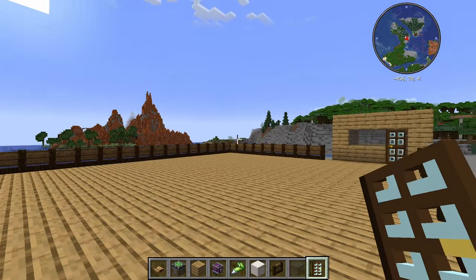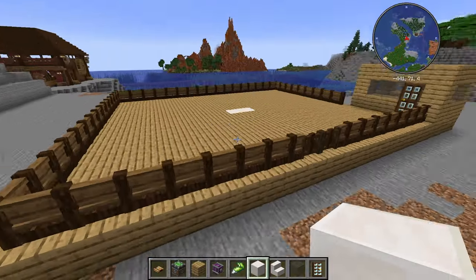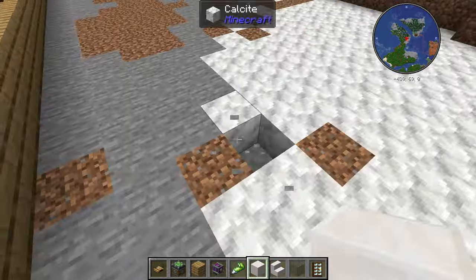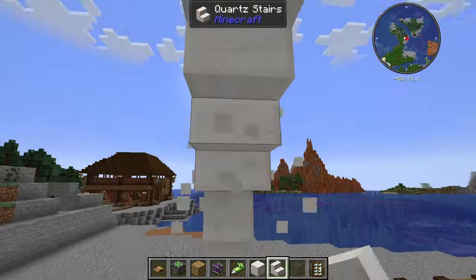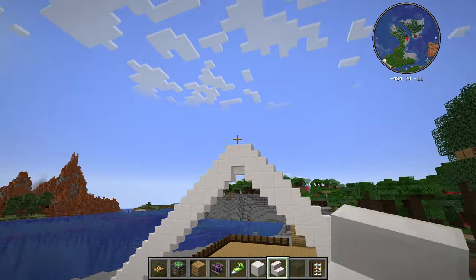Now I need to get started on the claw, and I have no idea how I'm going to build this. Maybe I should use some stairs or something. So those two are the middle blocks, and I need to make the actual outside of the claw that's going to hold it up. So I think I'm just going to put it in the ground somewhere. It definitely looks much better with stairs. Does that look okay? It looks a little bit smaller — I might need the top a little bit higher.